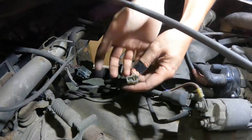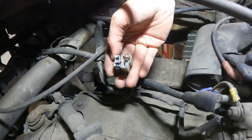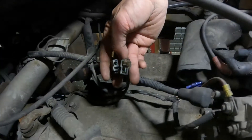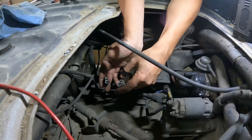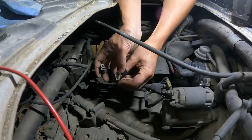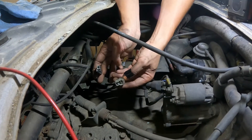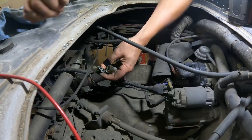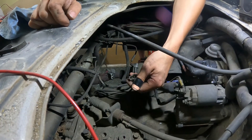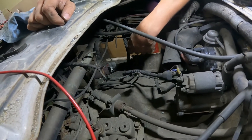That leads us to what's most likely happening — if you can look in here, these plugs are just completely full of corrosion. I suspect we're getting power up to the plug but not through the plug and to the switch. We're going to try and clean these up. If it doesn't work, we'll just replace this plug altogether. I suspect that's going to fix our problem with the front differential lock, and then we just have to figure out why the rear two solenoids are both turning on at the same time and fighting each other.